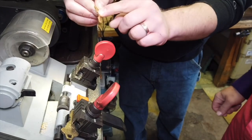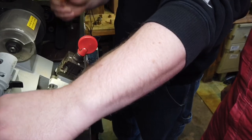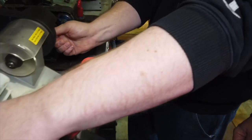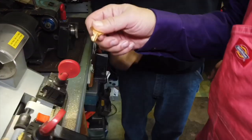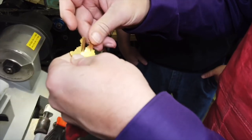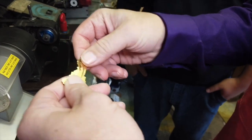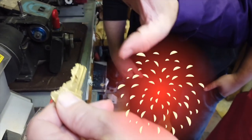Awesome. So now we take this key out — you'll notice it's still kind of got some stuff hanging on it. So we're going to push this green button here and clean it on this wire wheel. And that is your new key. If you look, kids, these keys are now cut the same.